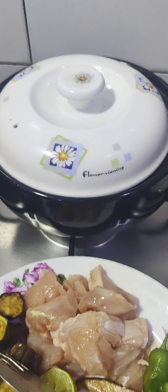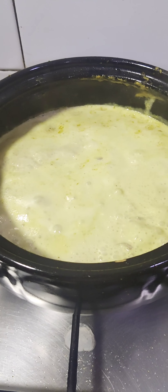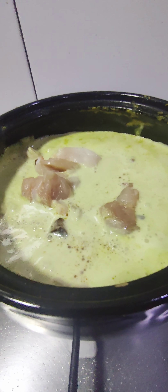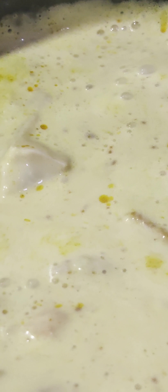I'll give it a minute and a half or two minutes at a boil, then I'm going to put in the mushroom. I'm going to simmer everything together for halfway.